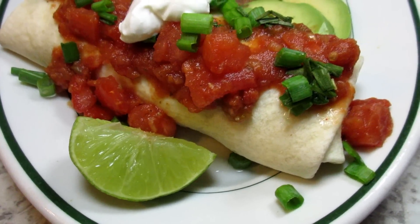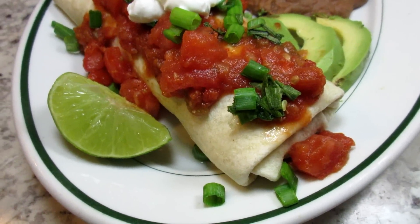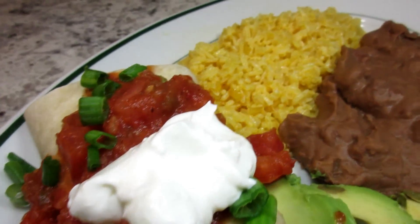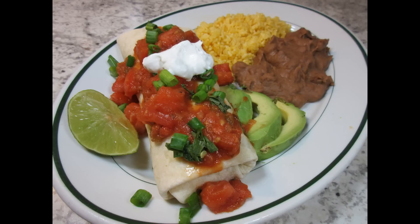And that's our chicken burrito dinner — it was delicious! What's your favorite burrito? Let me know in the comments section below. And until next time, enjoy!